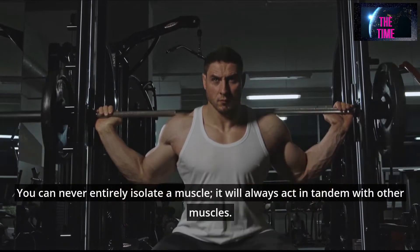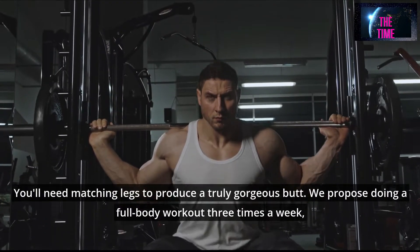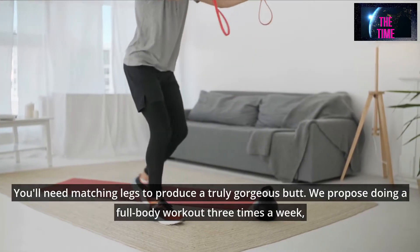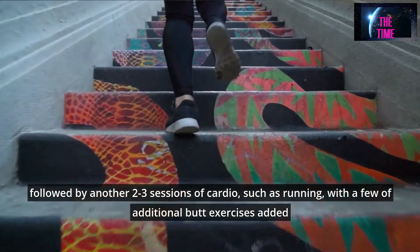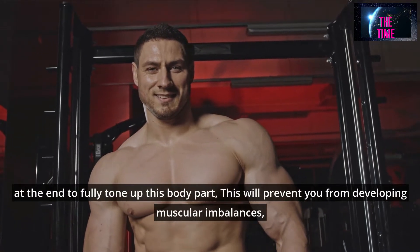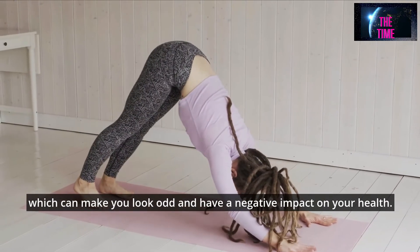You can never entirely isolate a muscle — it will always act in tandem with other muscles. You'll need matching legs to produce a truly gorgeous butt. We propose doing a full-body workout 3 times a week, followed by another 2-3 sessions of cardio, such as running, with a few additional butt exercises added at the end to fully tone up this body part. This will prevent you from developing muscular imbalances, which can make you look odd and have a negative impact on your health.